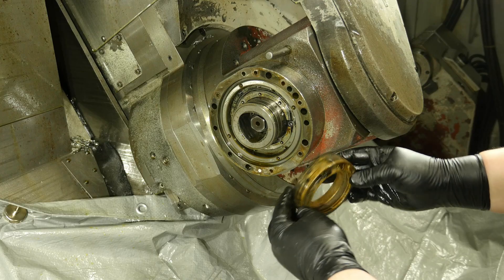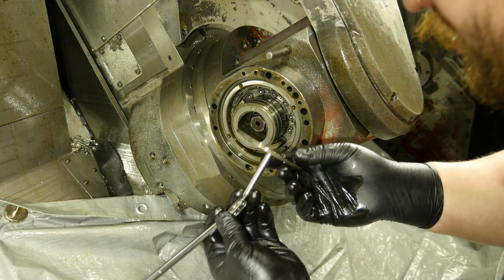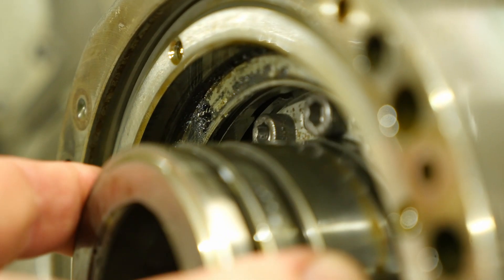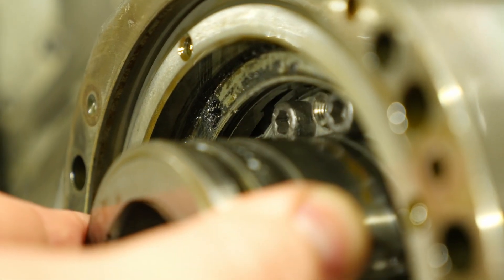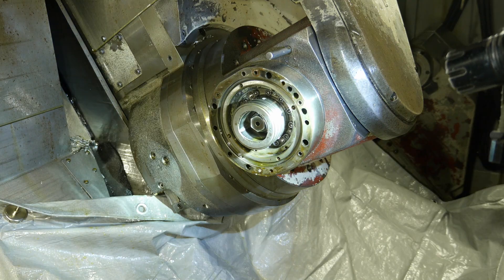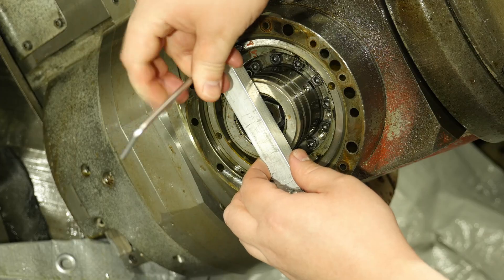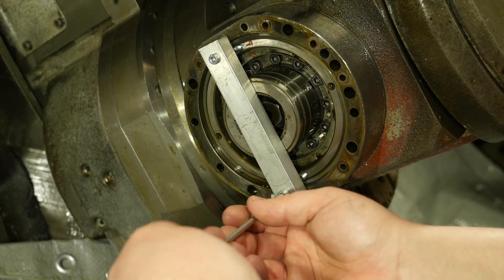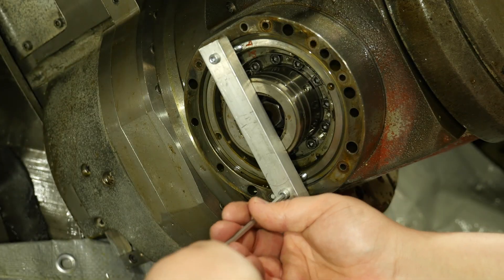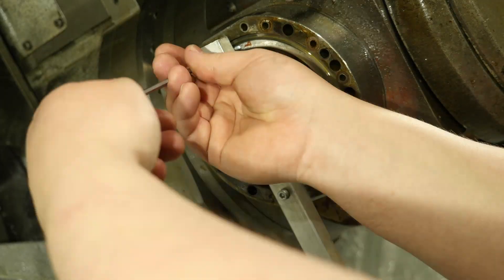Seems to be some kind of sintered bronze. We are into the Hirth coupling now and I can just see the teeth in here on the inner ring, and out here we've got the middle ring. The Hirth coupling consists of an inner ring that is bolted to the spindle rotor, an outer ring that is bolted to the turret housing, and a middle ring that locks everything together. The middle ring is moved axially by the machine's hydraulic system.